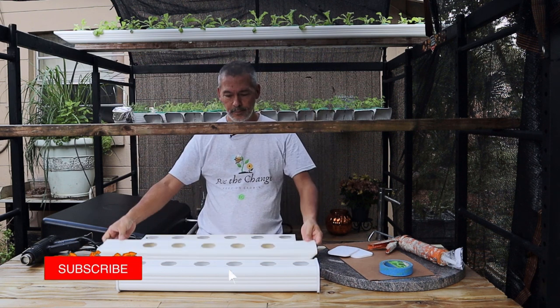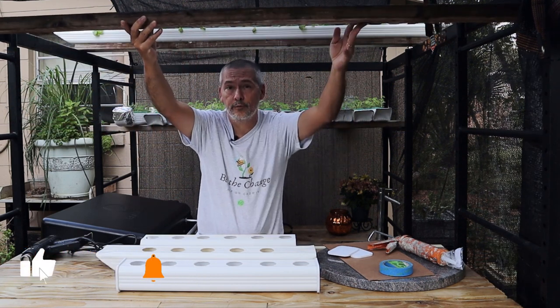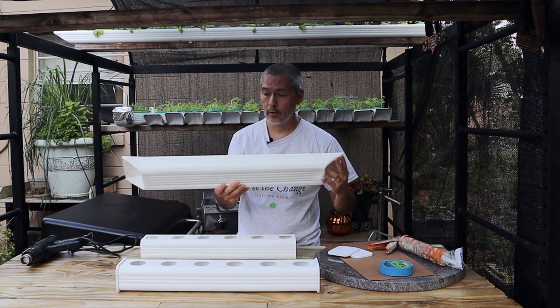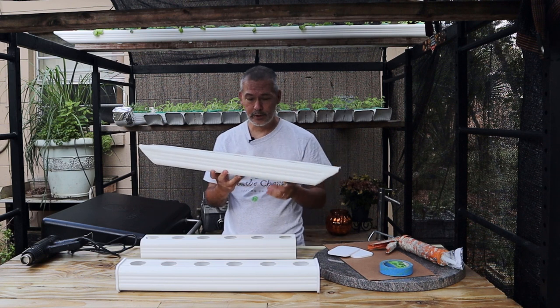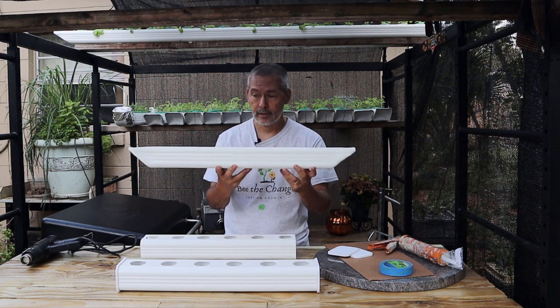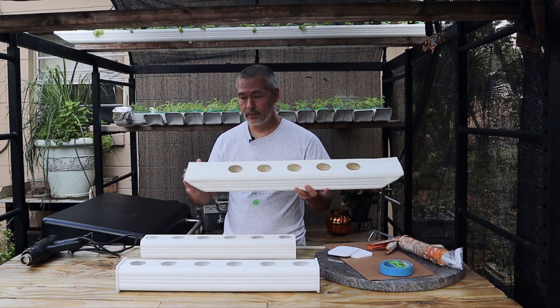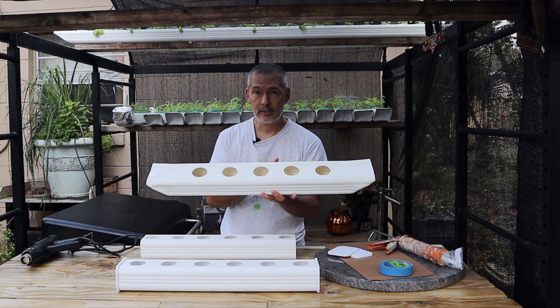We love using this system — just about anyone, anywhere can grow some of their own food, and we've taught a lot of people how to make their own. If you want to learn how to make one of these I have a playlist linked in the description. The first two steps are basically just cutting things to length and drilling the holes and spacing them out just right.